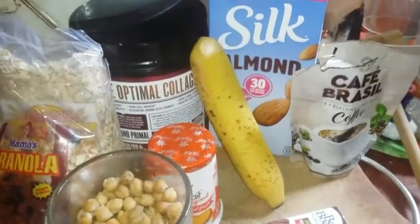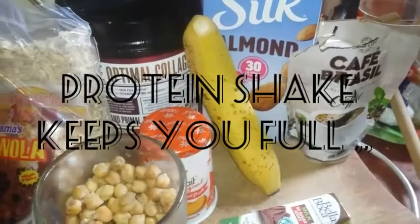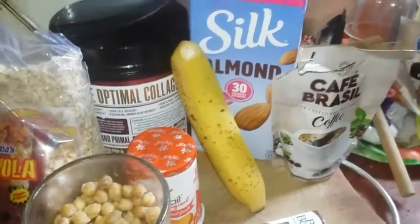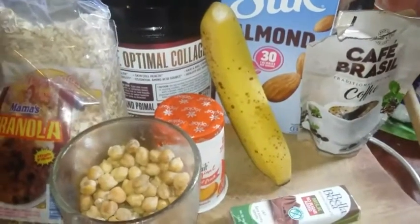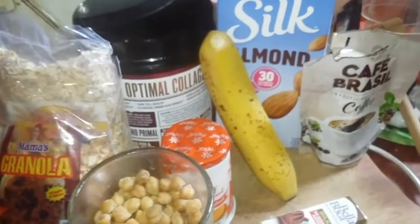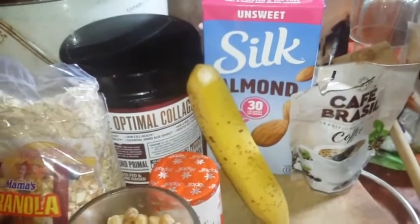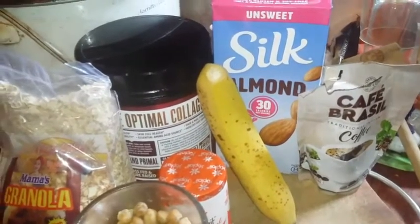Welcome back to the channel! Today we're gonna make a smoothie for breakfast. Sometimes you don't want to go through the heavy stuff like bread and so forth, so this is a healthy, high-protein smoothie that will keep you full — great for when you run into work and don't want anything heavy.